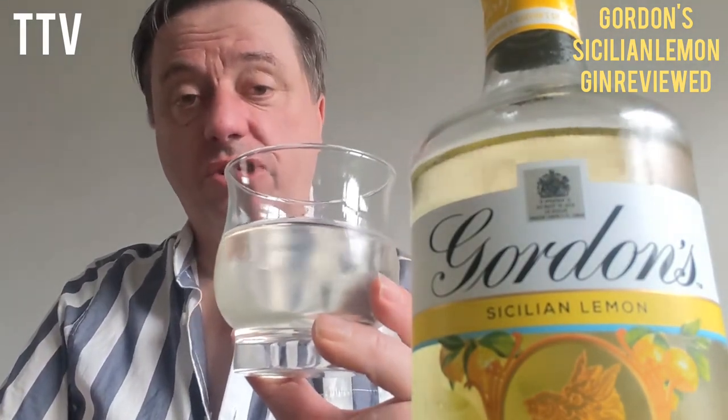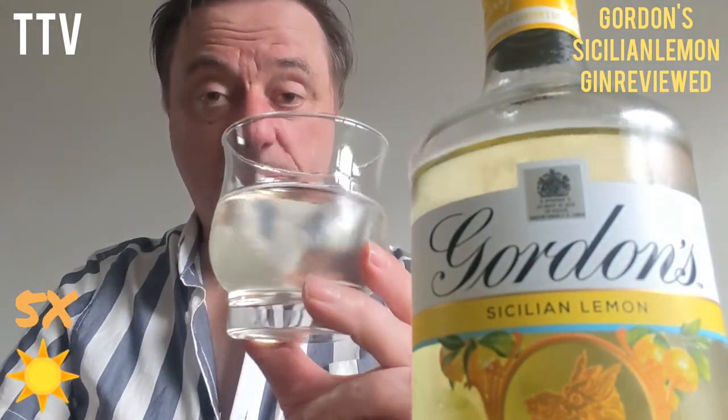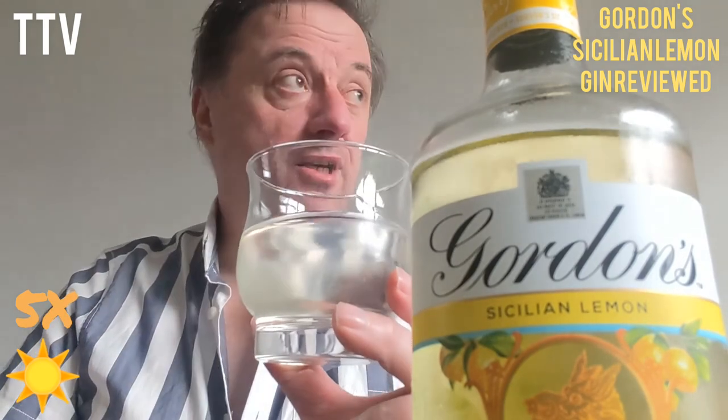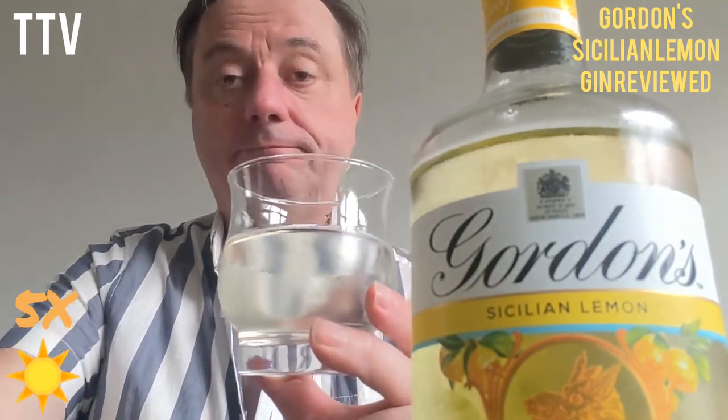Really nice. Gordon's Sicilian Lemon — I'm going to give you five stars. Top marks. Well done. Perfect for summer barbecues whenever summer arrives. Till next time. Bye.